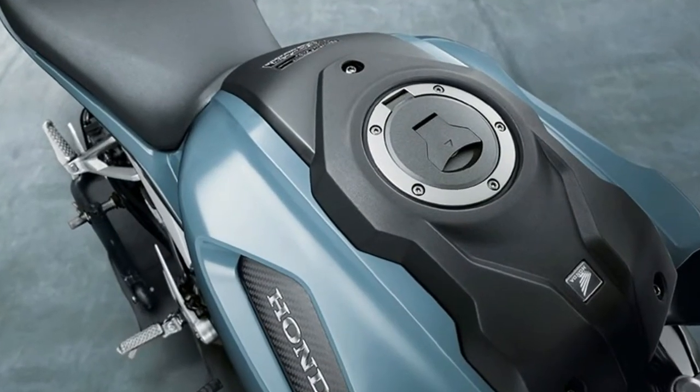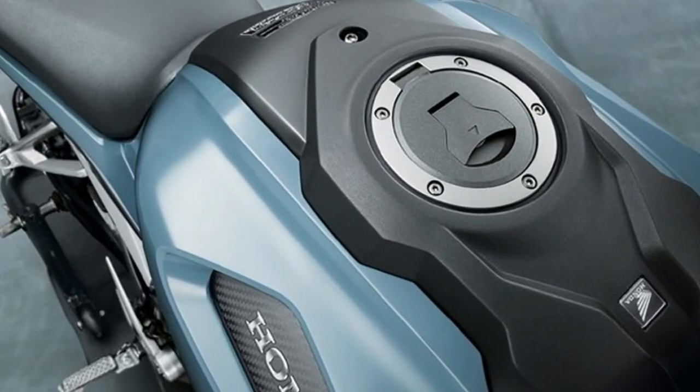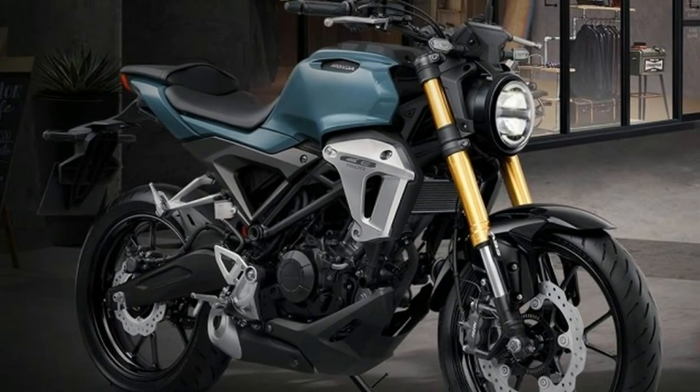A 110-section front and 150-section rear wrap the 17-inch alloy wheels. The bike gets a full LED lighting system and a multi-function digital LCD instrument console.